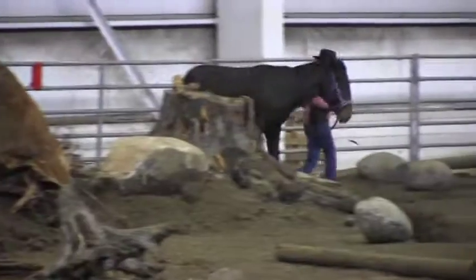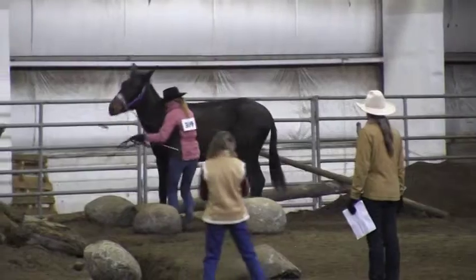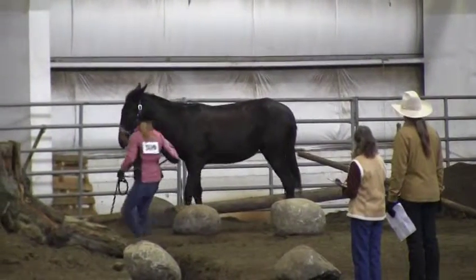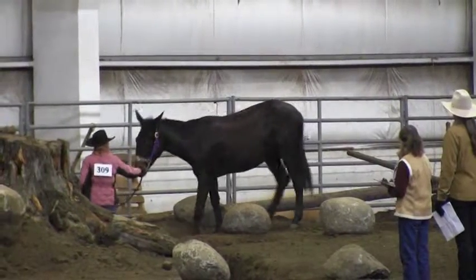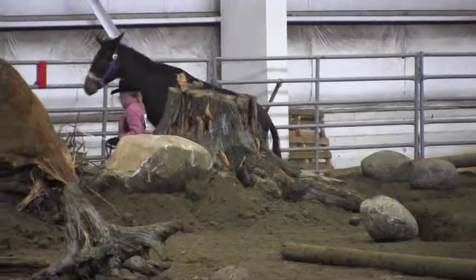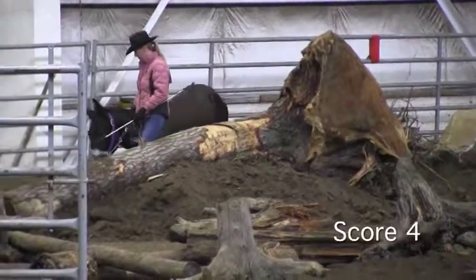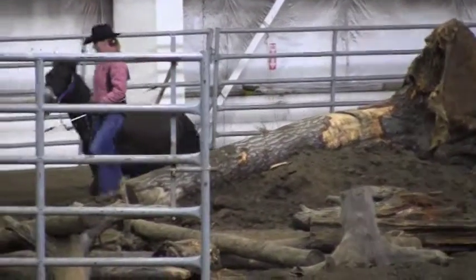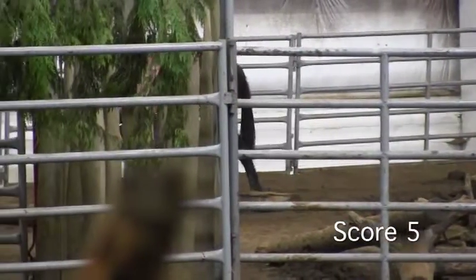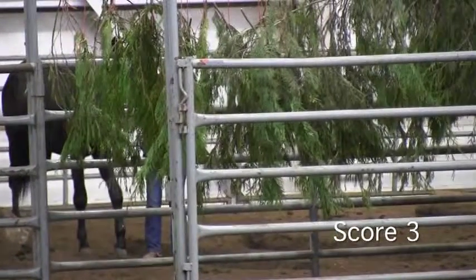It looks like she kind of overshot the log there. Going around for a second time through. A little bobbles there on the back wall, and with a second time through, I'm going to have to give her a 4 on that ditch — the first one leaving the second one a bit better. A little bit rushy. I'm going to have to give her a score of a 5 on the logs. A score of a 3 on the two ditches.